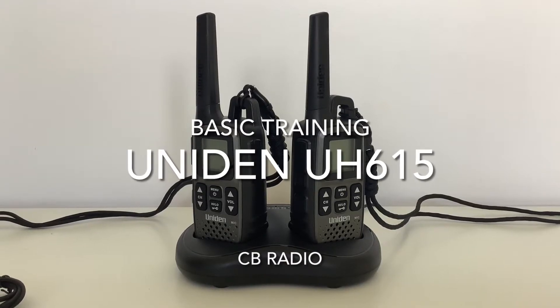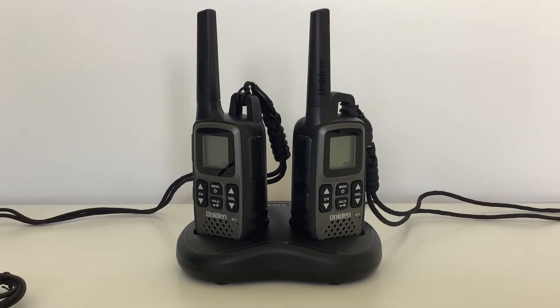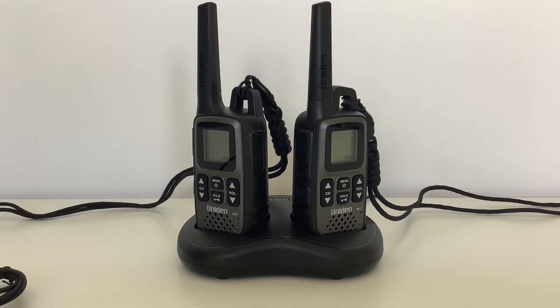In today's video we're going to look at how to use the UH615 by Uniden. When you go to collect a radio before your shift, the first thing to look at in the charger is to make sure that you get one that is fully charged.